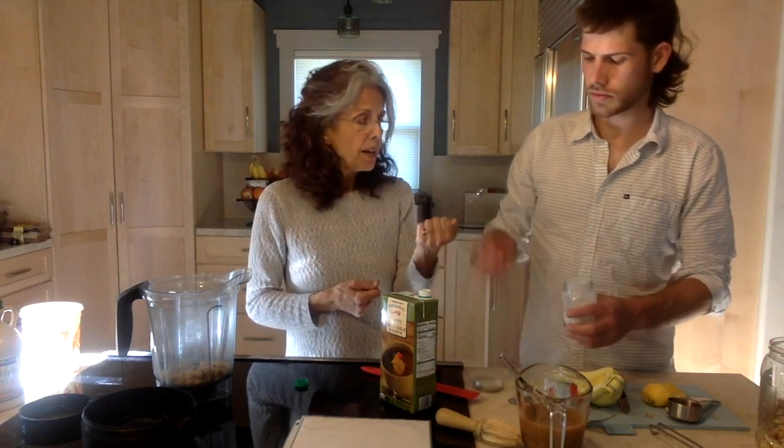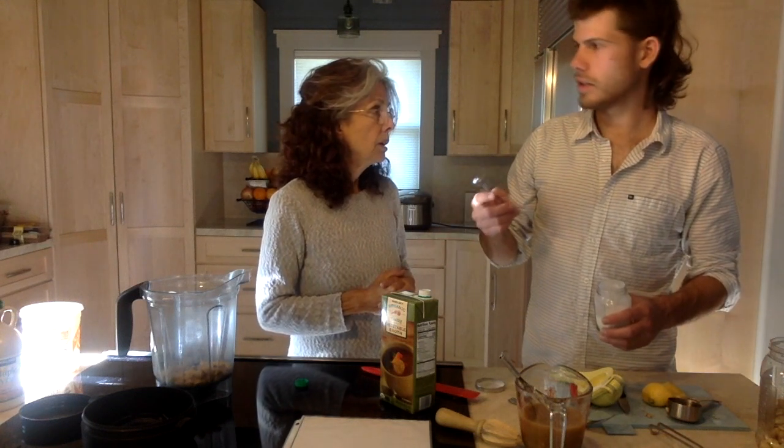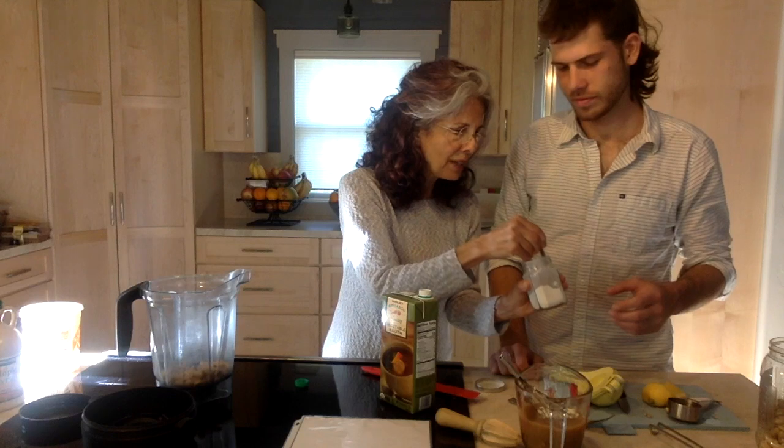And then the last ingredient is onion powder. We need three quarters of a teaspoon of onion powder. This is a half teaspoon, so we need three quarters of a teaspoon — the math is a bit tricky. One of the ways I do it is I actually get half of it, then you're going to whisk. Right — and then once you are all whisked up, pour the whole thing into the blender container.